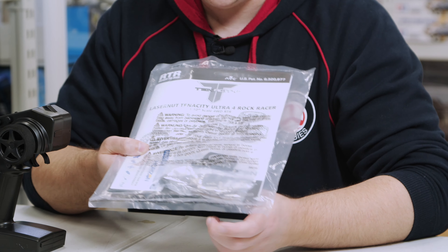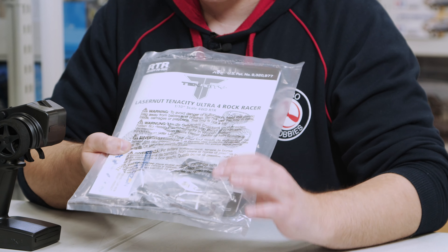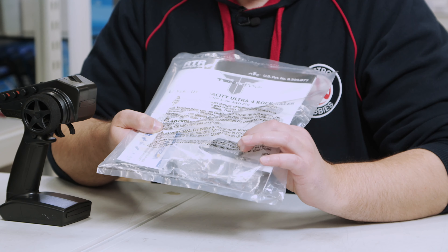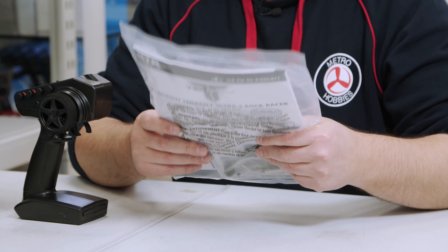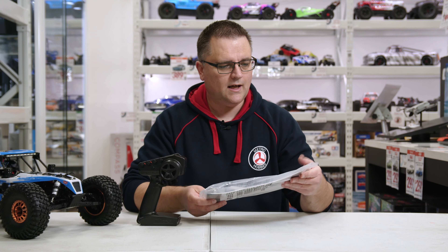This spare pinion is maybe for running a high-speed setup, or it could be for when you want to run a 4S battery — you'll need to check the manual for that. There are a couple of spare allen keys, a little cross wrench, what looks to be an antenna tube, and what looks like a little Losi Laser Nut badge — like a dog tag of some sort. And of course you've got the manual.